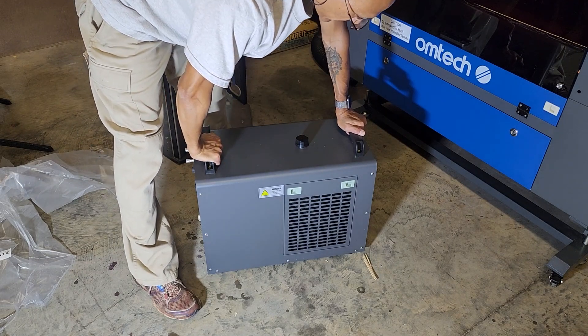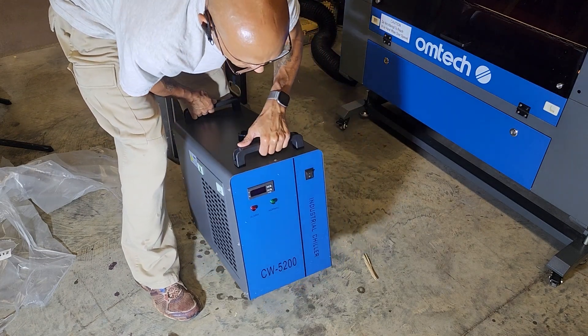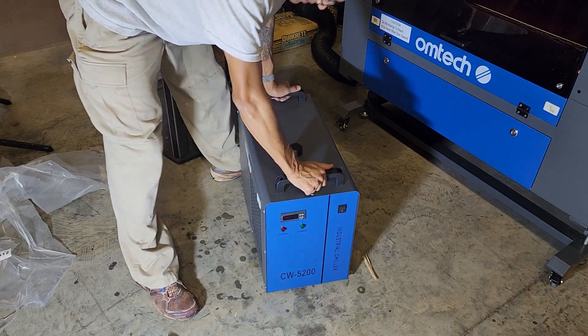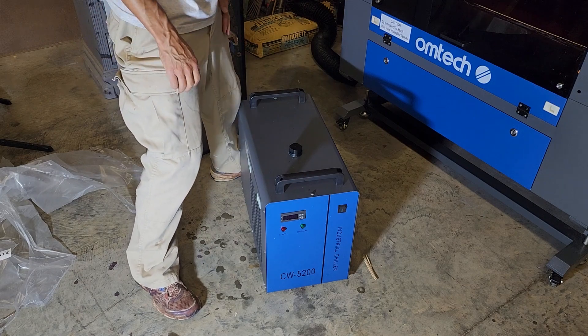Your mileage may vary — do what makes you feel good. But that is the CW5200 industrial chiller. Hopefully that's a good investment to go along with this beauty right here.